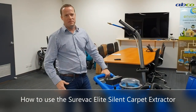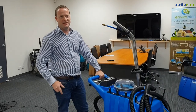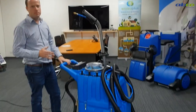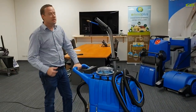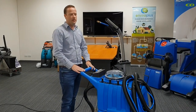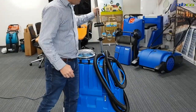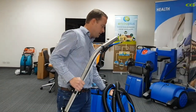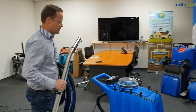Hello, I'm Dave from ABCO and my goal today is to make your job as easy as possible. What I'm going to go through with you today is how to operate and maintain the ShureVac Elite Carpet Extractor. This machine is used for your larger areas of cleaning carpet, and it also comes with the hose and wand and can fit an upholstery tool for doing smaller areas, around under beds and chairs and things like that.